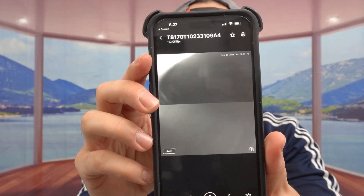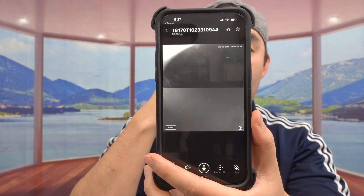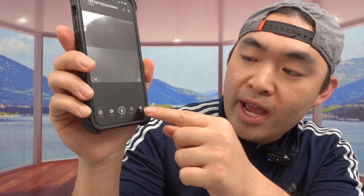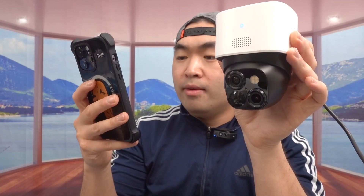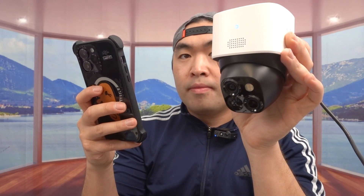I'll put it down for now. Notice how when you put it face-down it activates the night vision option because it's very dark facing directly on the table. On the app you have a lot of options: record, sound, speak, pan and tilt, and the light option. Let me turn on the light to show you what it looks like — that's what the light looks like, very bright. If you press it again it turns off. If you use the pan and tilt option, that's how far it goes up and that's how far it goes down.